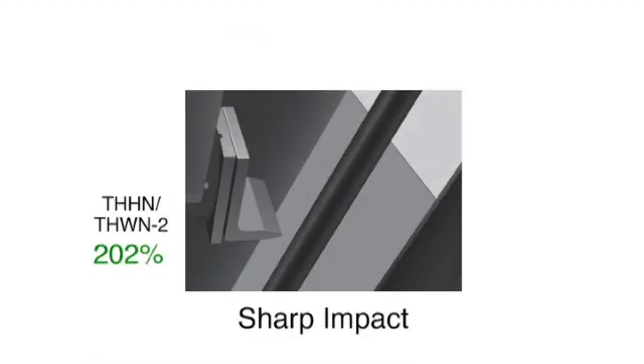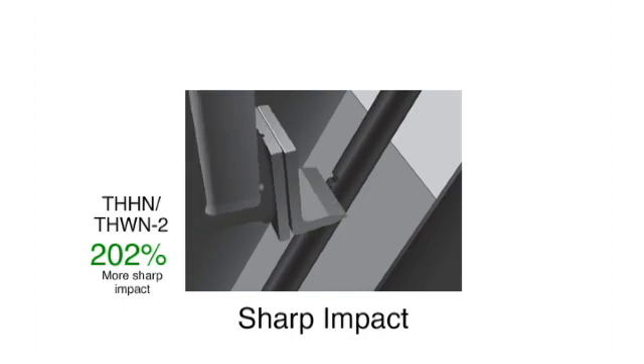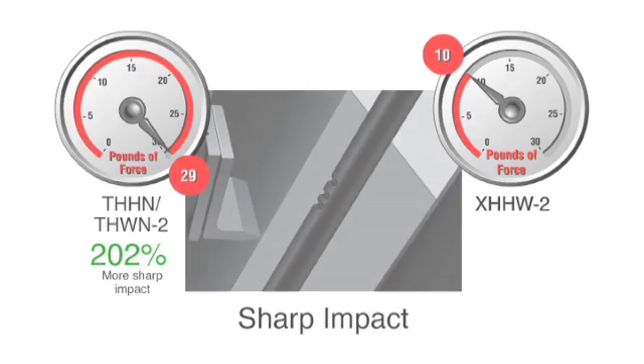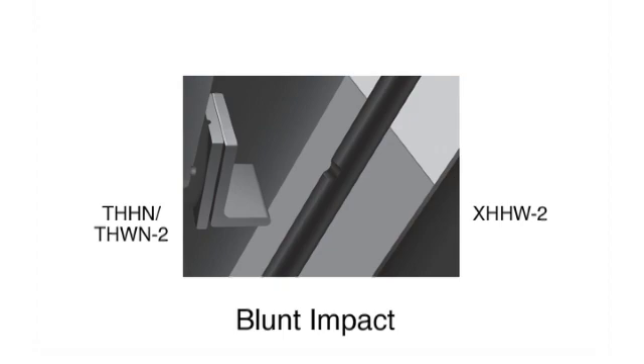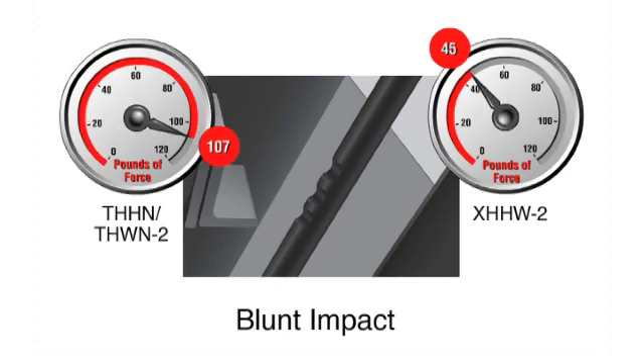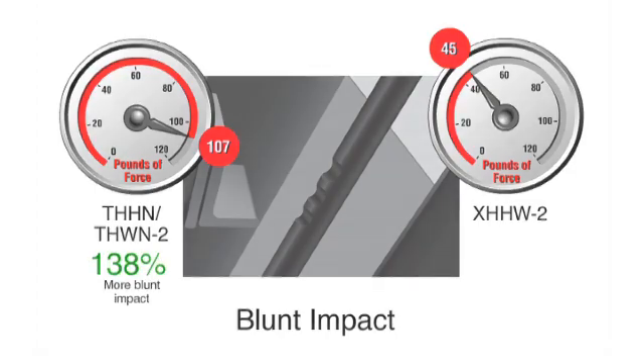Simple THHN performs 200% better than XHHW in the Sharp Impact Test. In the Sharp Impact Test, a sample is struck by an impact tool attached to the end of a free-swing pendulum arm. In the blunt impact test, the same action is taken with a blunt impact tool, and Simple THHN performs 138% better than XHHW.